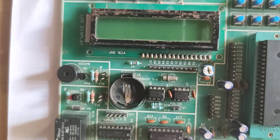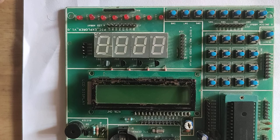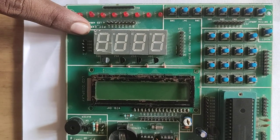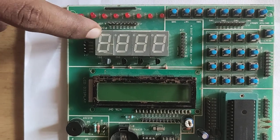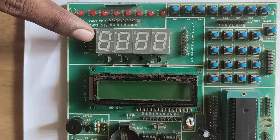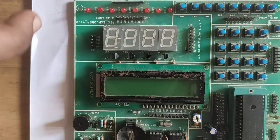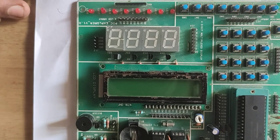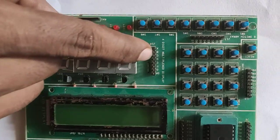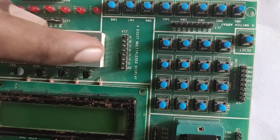Next, we see the 7-segment display. Why do we use a 7-segment display? It only displays numbers and some alphabets. It is less costly than the alphanumeric display. The pin names are A, B, C, D, E, F, G, and Dp. Dp is the dot pin.